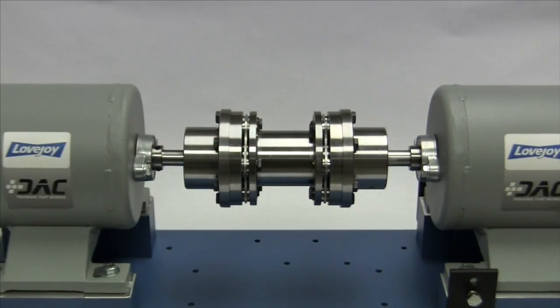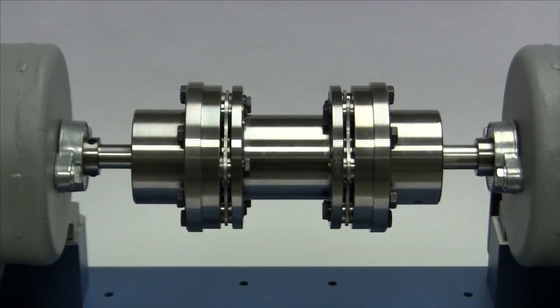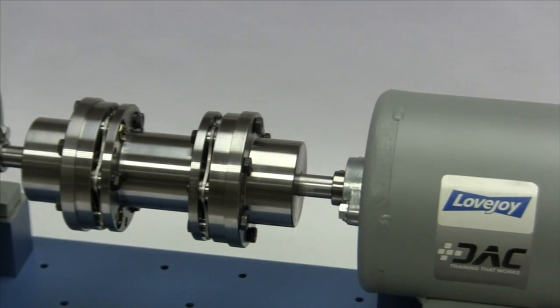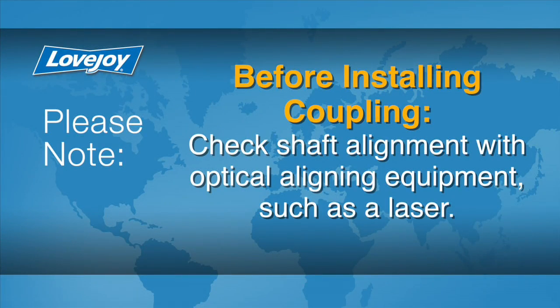DI spacer-style disc couplings are commonly used in applications where the ease of equipment maintenance is a concern, and moving the equipment for service or installation could be an inconvenience, or even impractical. Even though the equipment was not moved, it is always a good idea prior to installing the coupling to check shaft alignment using the preferred method of laser alignment. For this installation video, we will assume the equipment is already in place and the shafts are aligned.